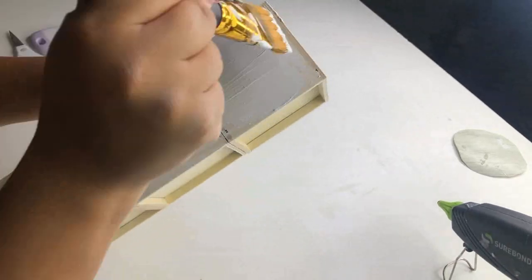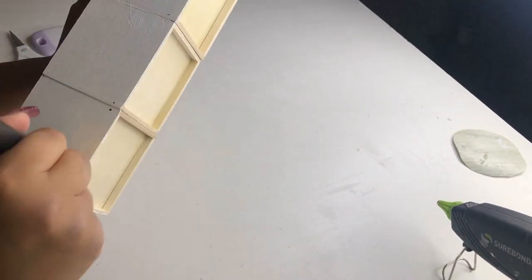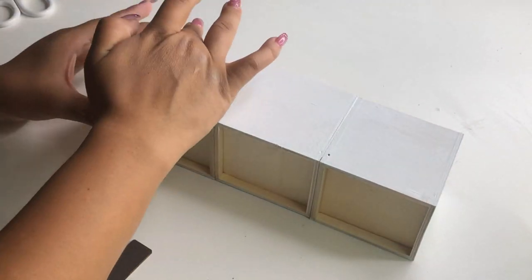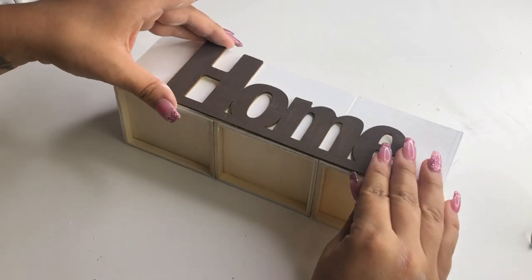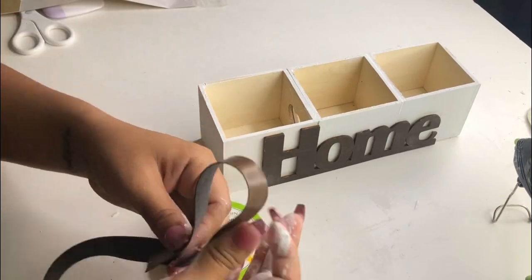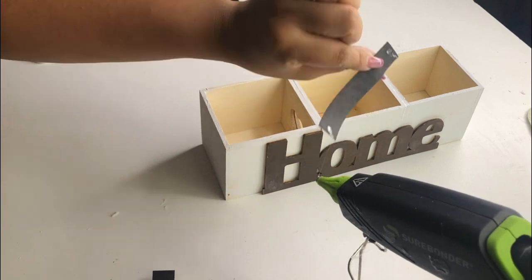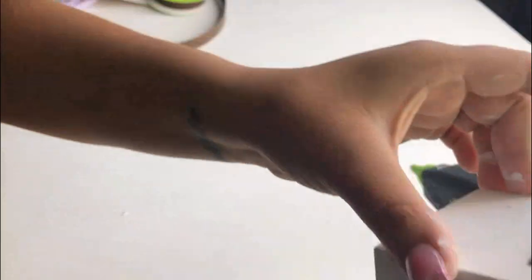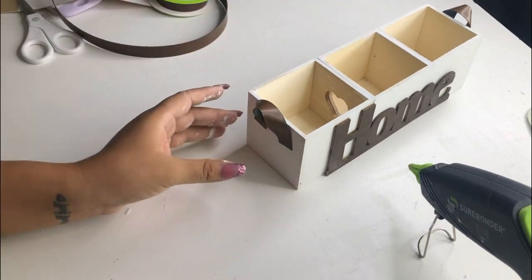I decided to paint these white, but you can totally paint them whatever color you want. As you can see, I'm making a beautiful planter. Once it's nice and dry I'm going to add this 'Home' sign that I already had, which is also from the Dollar Tree. You can leave it like this, but I decided to add some little handles on the sides using Dollar Tree leather ribbon. There are two ways to add greenery — you can add three separate bases or put them all inside to make it look like one, like I did.